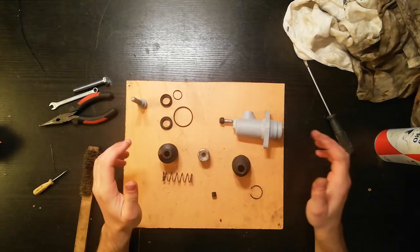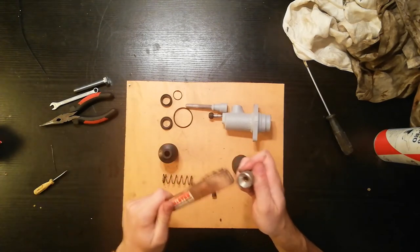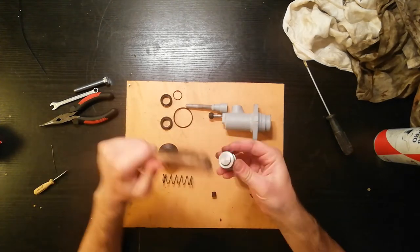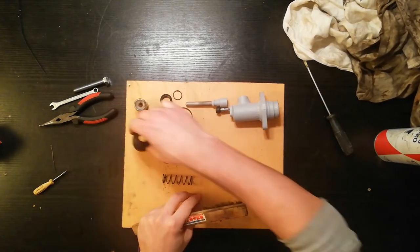Back at the workshop — the housing is painted. I'm gonna clean the piston as best I can with this copper wire brush. Good enough. I also want to clean the clips.